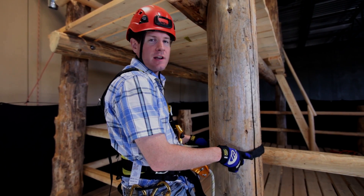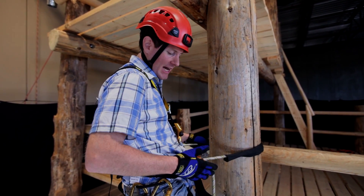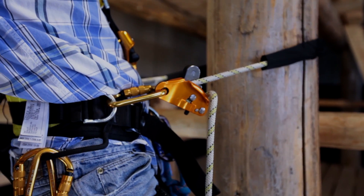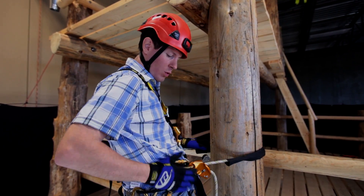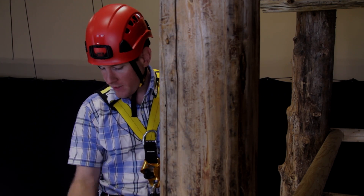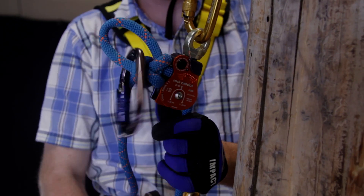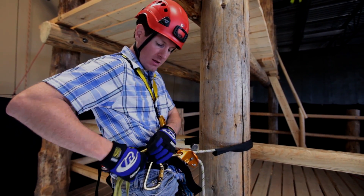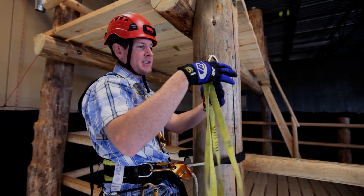I'm set up here on a fall restraint system, attached by a Petzl Gryon positioning lanyard. I've gone around our tower here from work positioning ring to work positioning ring, and I've brought my rope up with me for my haul line. It is carabinered off — it's got a knot in it so it can't suck back down through the pulley. And most importantly, I've got my anchoring and pulley system here.